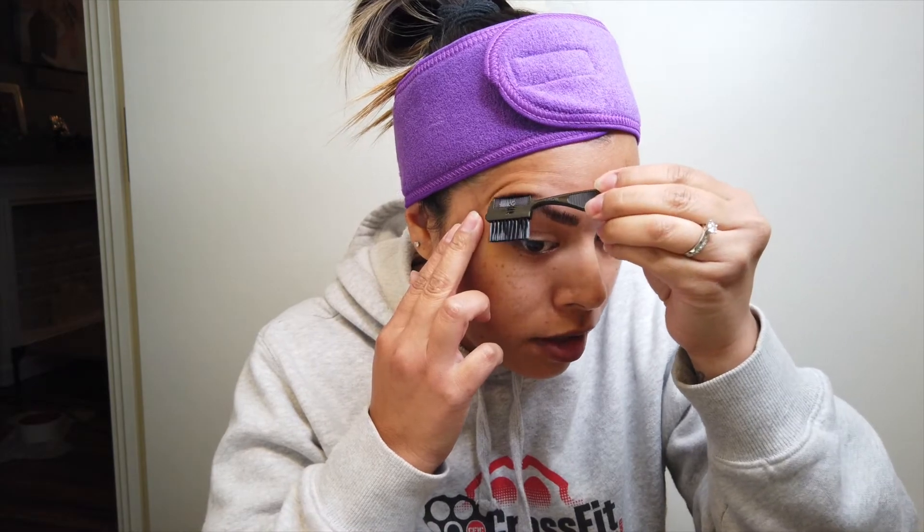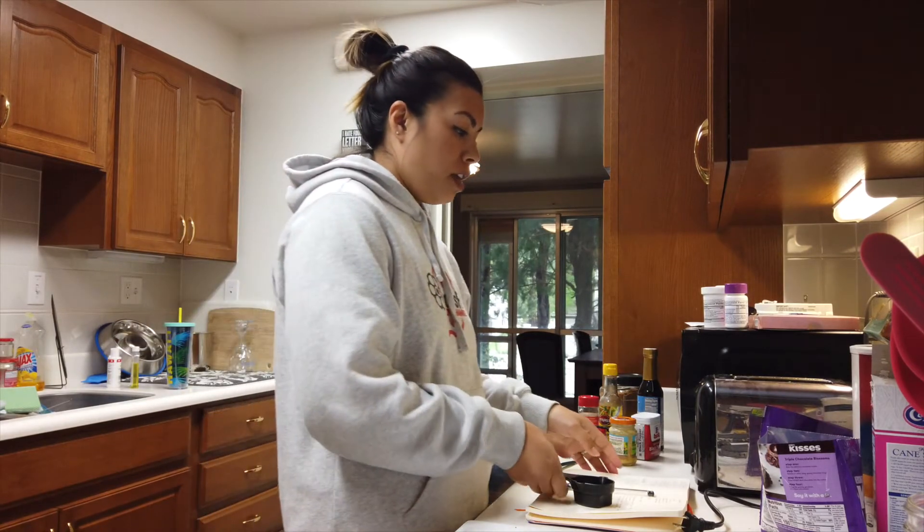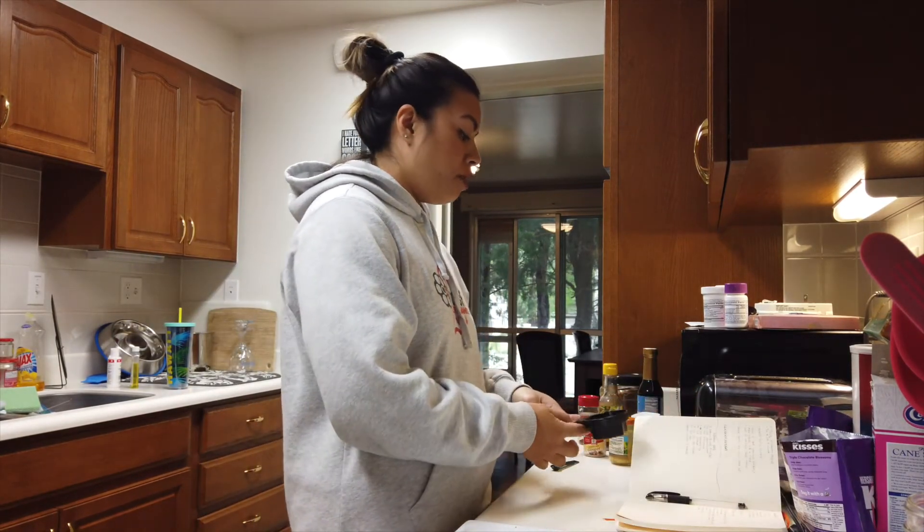The only thing is this one I kind of messed up on — I should have went slower and taken my time like I did on the other side. This one looks more separated; this part right here is still a little chunky. But there you go — there are my brows! I put the light on a bit better so you can see them. So it's super late and I haven't eaten lunch yet, so that's what I'm going to do because I am starving.